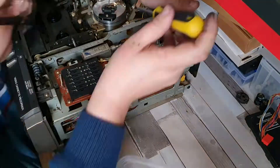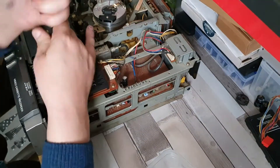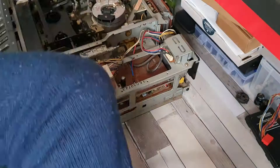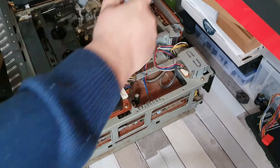Once I got the machine reassembled I was in a position to actually start testing everything. I put the machine back together completely apart from the top cover, hooked it up to the set, and the results of that will be shown very shortly.